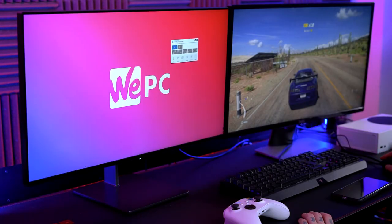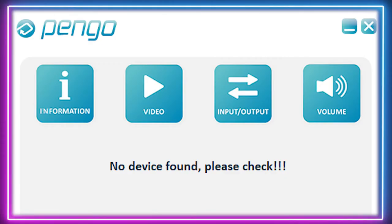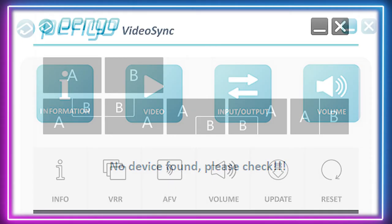The Pengo Video Sync software does need a little revision. It's simple and intuitive, yes, but a lot of the time I struggle to make it work. Thankfully the box works without too much software intervention, but about as much as I could get out of the software was the software version and firmware version — it didn't really do much else. Not really much to say here, and that's a good thing.